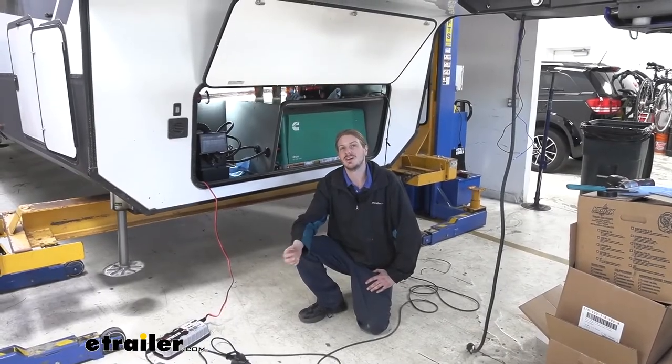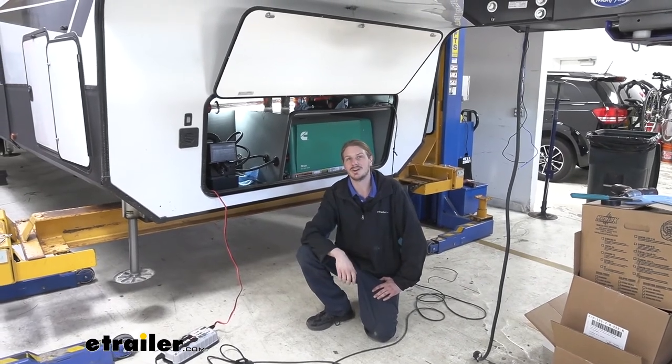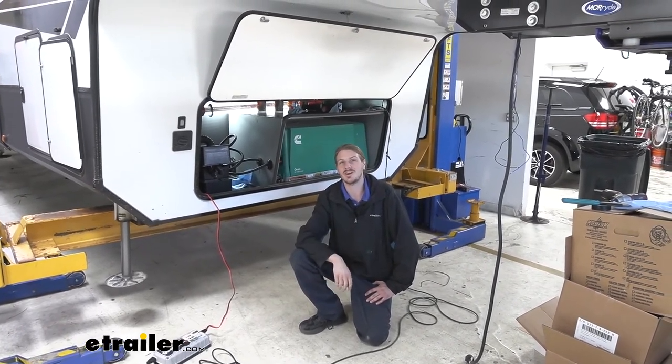And that completes our installation of Hydrastar's 1600 PSI disc brake hydraulic actuator on our 2020 Grand Design Momentum.